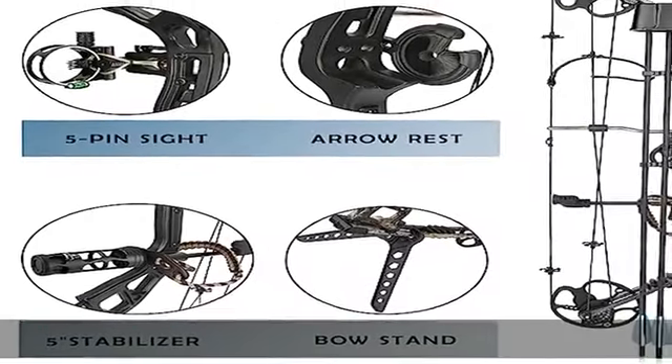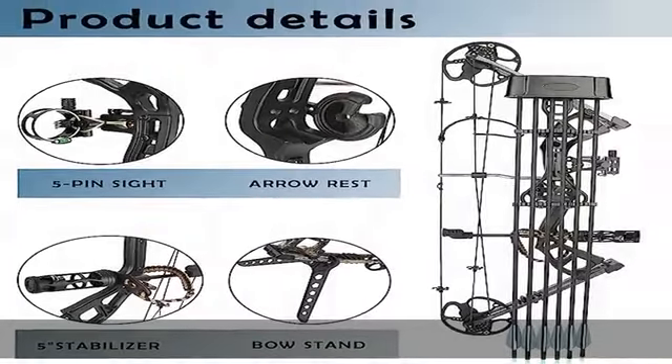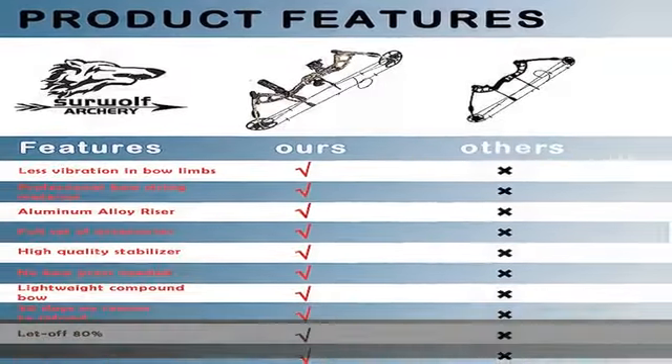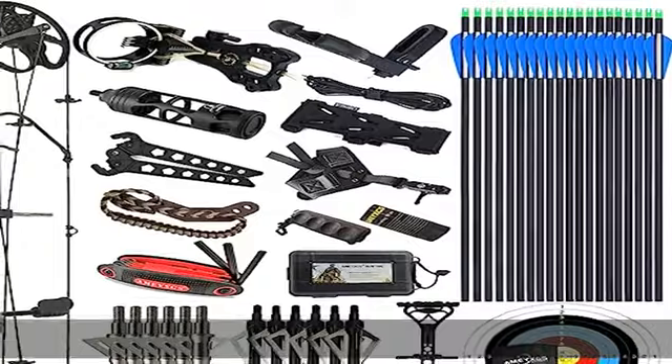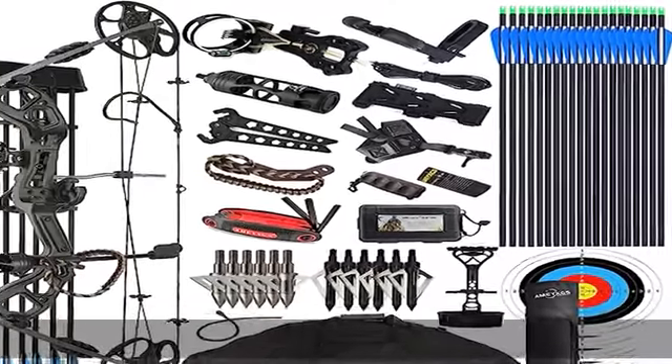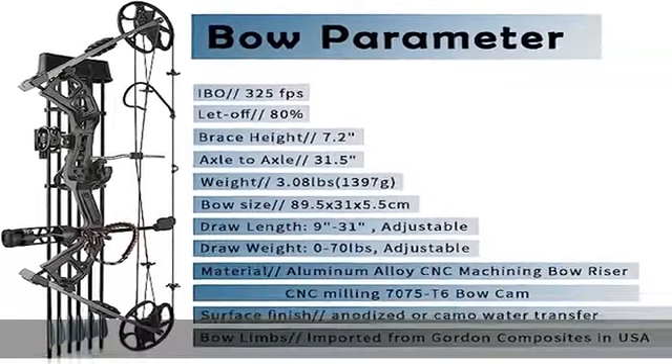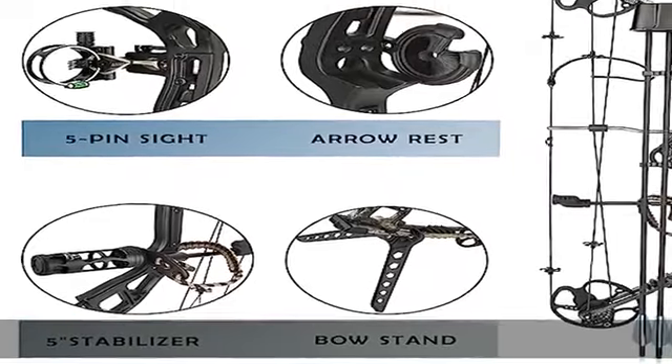Limbs and cams and modules adopt Gordon limbs, which are made in the USA, able to provide unmatched power and consistency for all skill levels. The cams and modules are 100% aluminum with zero plastic to ensure full safety and lifetime durability, while high-end strings squeeze all the speed out of every shot.